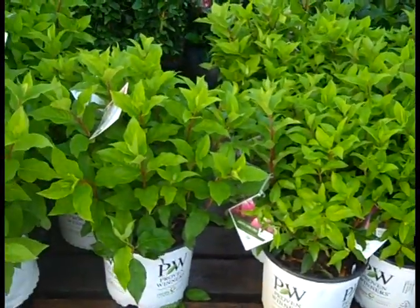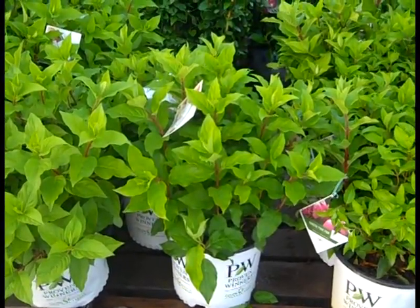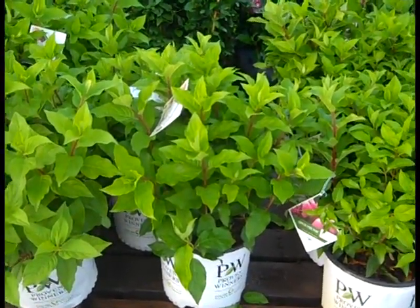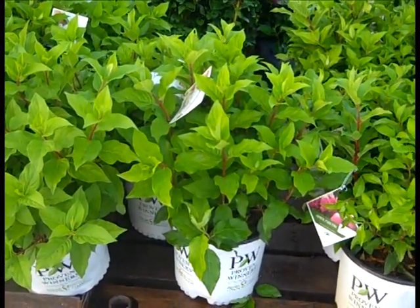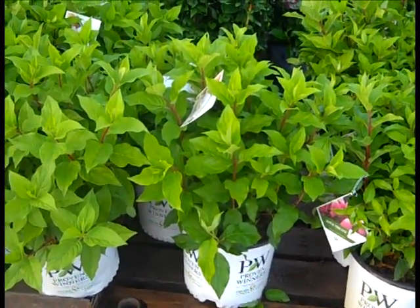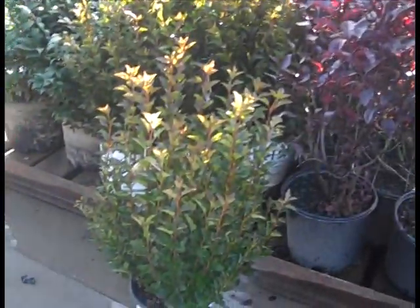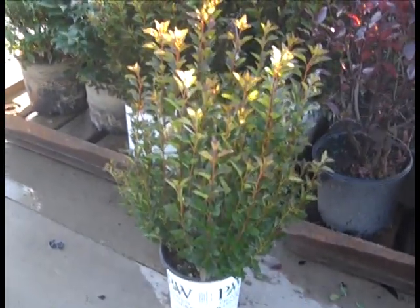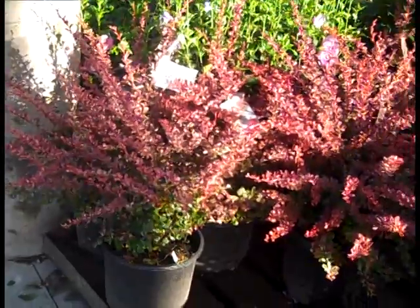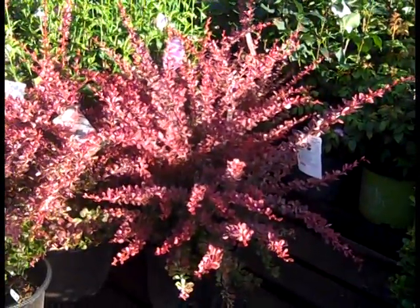Here we're looking at a Proven Winner Hydrangea paniculata — this is a newer one, this is Quickfire Fab. It has the early blooming capacity of Quickfire in a much shorter habit. Beautiful 3-gallon Quickfire Fab. Physocarpus Tiny Wine in 2-gallon. And you can see all the new growth on these Barberry Rosy Glow.